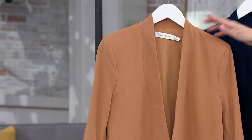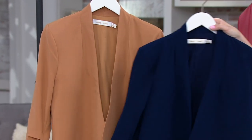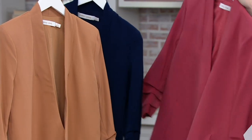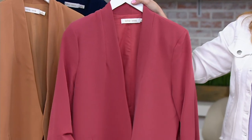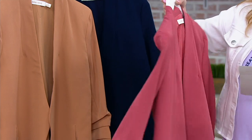This first color choice is camel. We also have it for you in navy — must have. And then we have it for you in the surprise and delight. Look at that beautiful rose. Isn't that gorgeous? So uplifting and glowy.